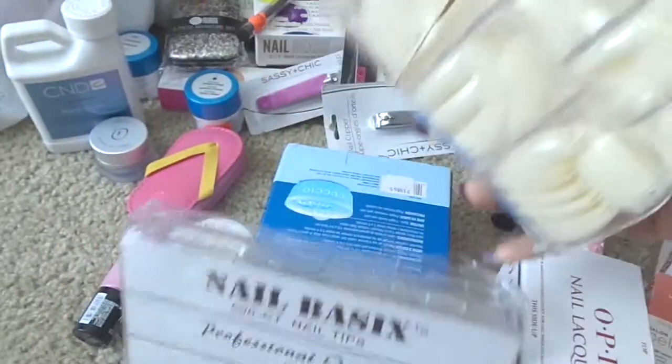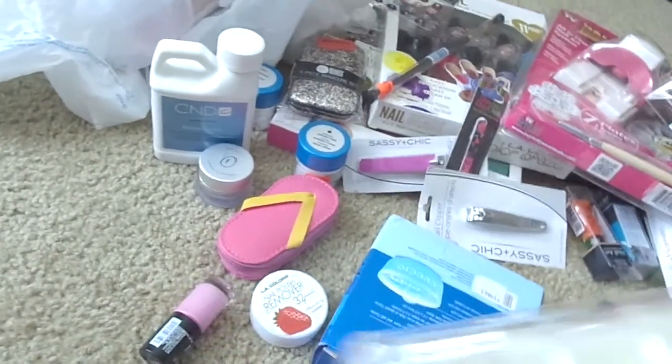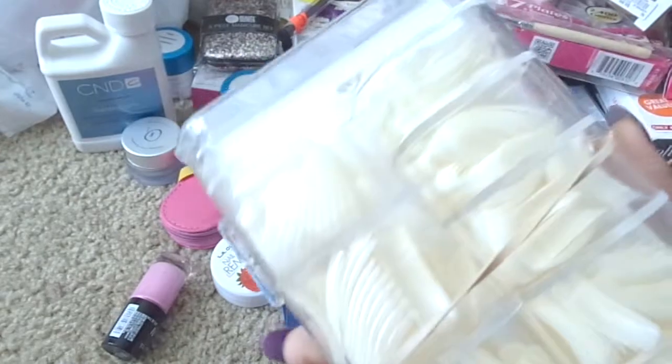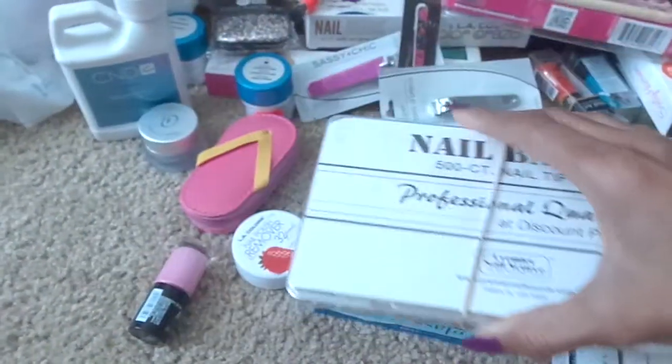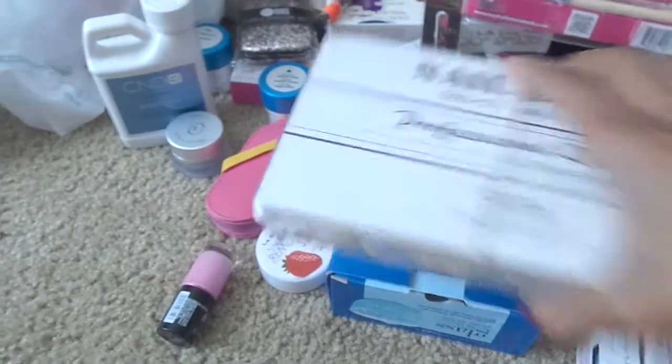Also from Premier, I got the nail tips. I love these nail tips - these are the square in the natural and the clear. I haven't even opened the clear ones, but I have opened the natural tips and used some. I like these tips, but I put a rubber band on the boxes because 500 nails all over the floor is not a good look - that's happened to me.